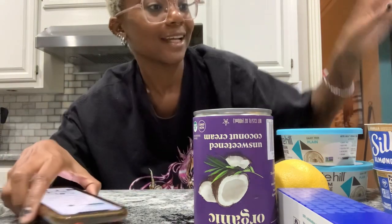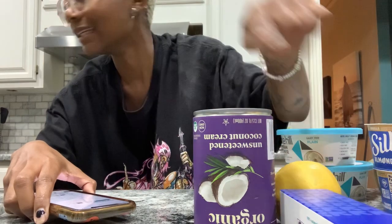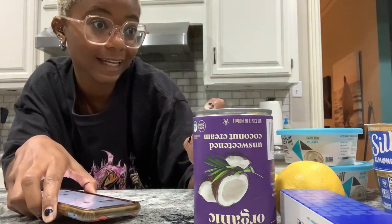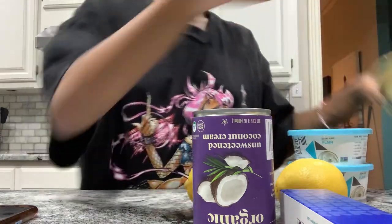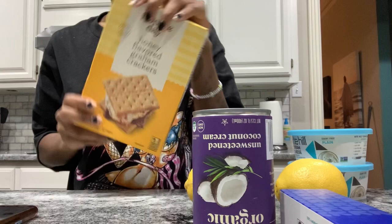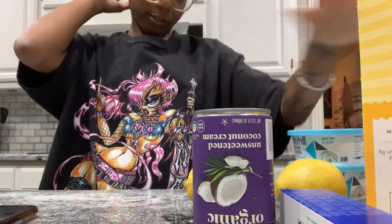I went to Target today — made the mistake of going to Target for groceries — and spent 42 dollars on eleven items. Some of the recipes called for yogurt, lime or lemon juice, melted butter, cornstarch, and graham crackers for the crust. I do want to do a biscotti crust eventually, but I'm just starting with graham crackers for now.